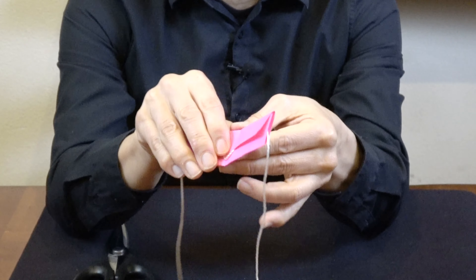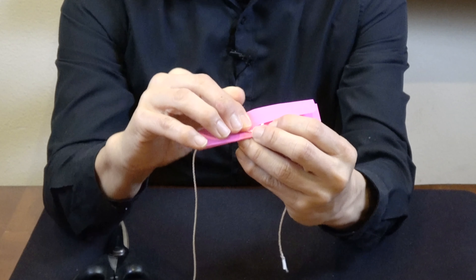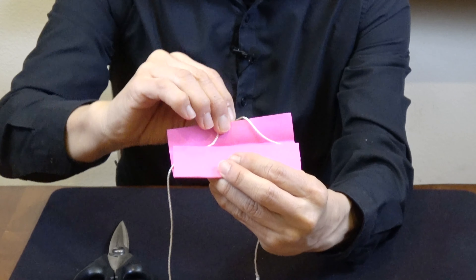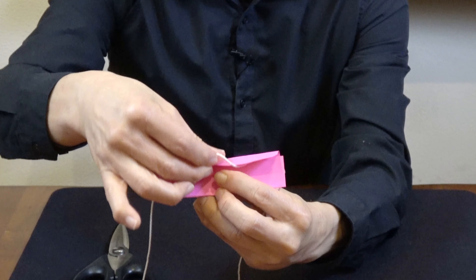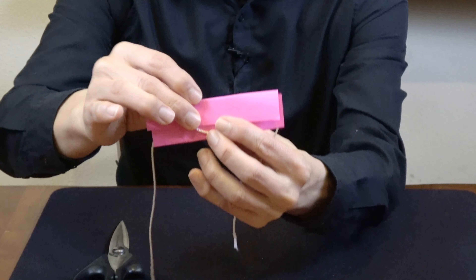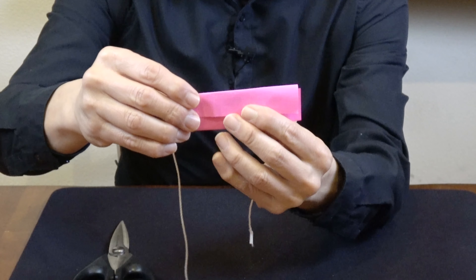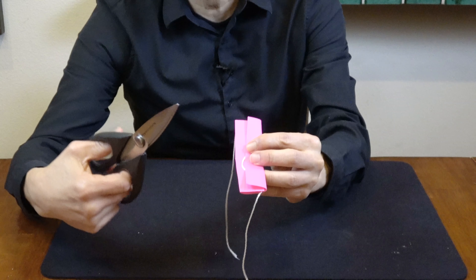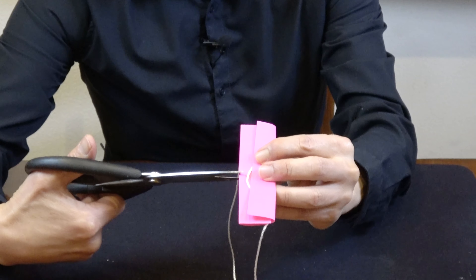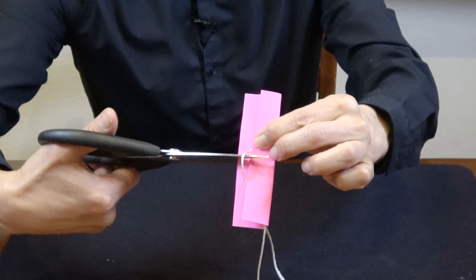But on the back you have this additional loop. Let me show you again how that looks. You have this additional loop, then you bend this down, and you end up with a loop. For the cutting part, take your scissors and as you cut, you put one blade of the scissor under the loop right here.